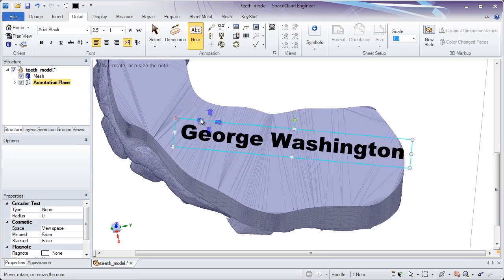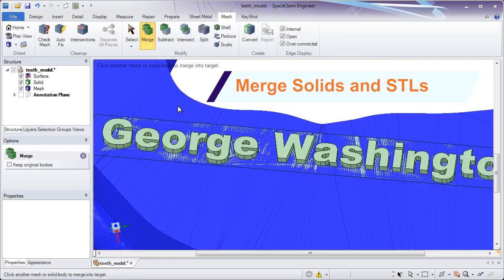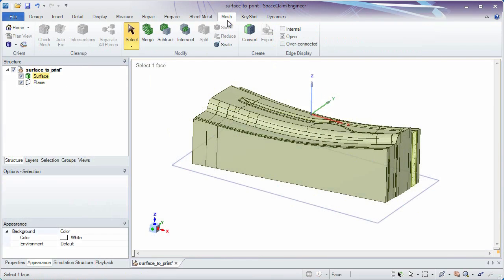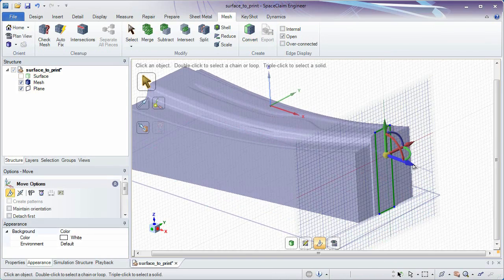Construct solid data as needed and merge it into any existing STL file. Add things like text, and your unique model is ready for printing in no time. Product ideation often involves 3D printing of a new concept or even prototype tooling.